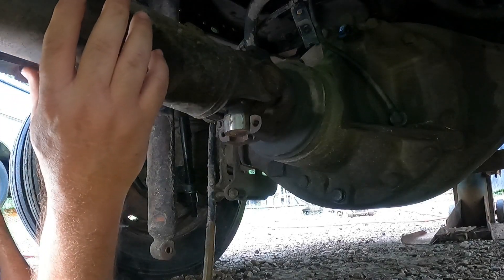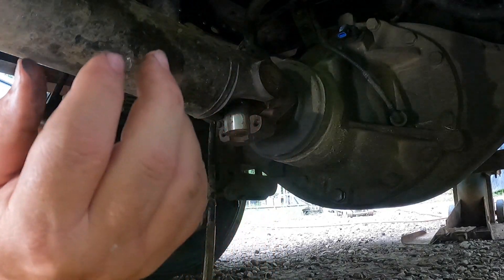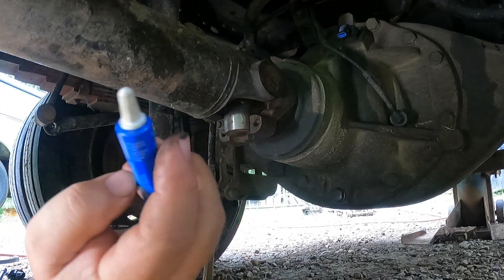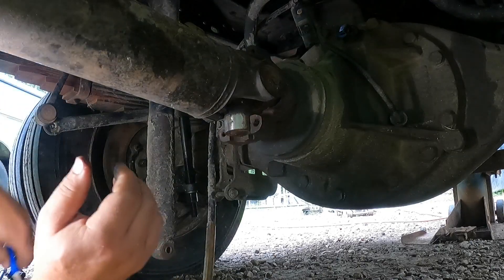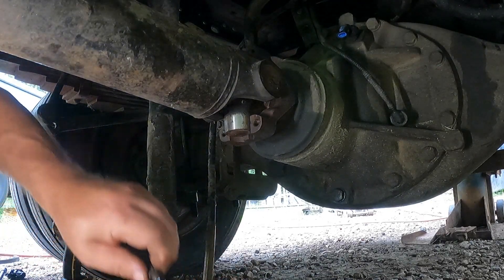Hopefully I don't drop the damn thing on my head — it should stay put. We're going to put blue Loctite on all four bolts. Got Loctite on the bolts. I guess we'll start on the bottom. I have to do this with the eyes on the end of my fingers because I can't see anything. But that's all right — we're used to working half blind anyway.